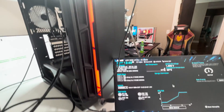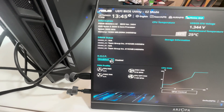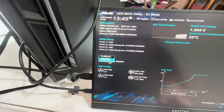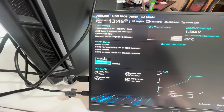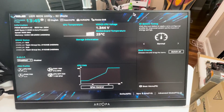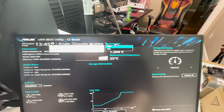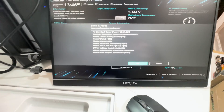Now that the PC is built, boot into the BIOS before installing Windows to change a couple of settings. First, find your XMP profile for RAM — sometimes called DOCP depending on your motherboard — and enable it so your RAM runs at the speeds you paid for. Next, find Resize Bar and enable that as well. Save and exit, then power the PC back off because we'll need it off to install Windows.